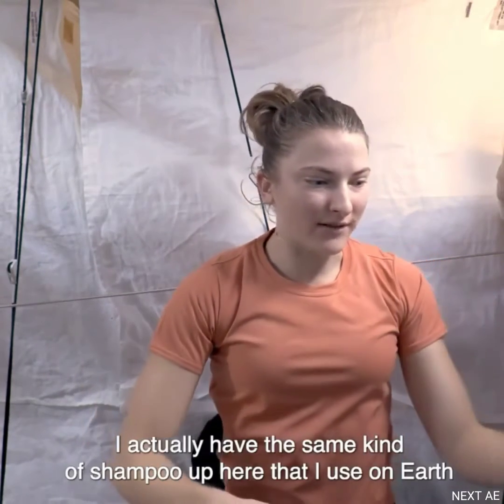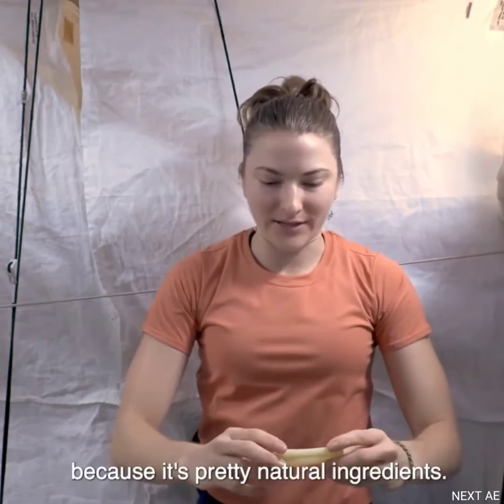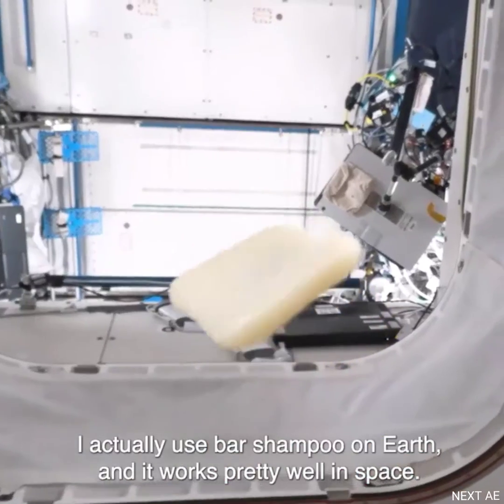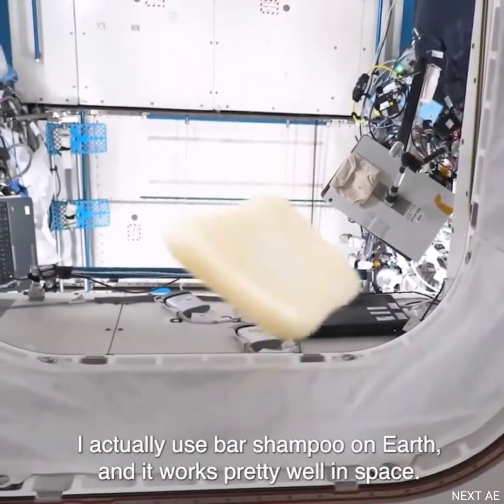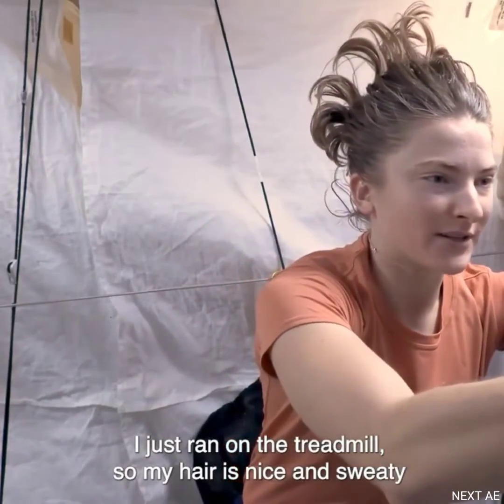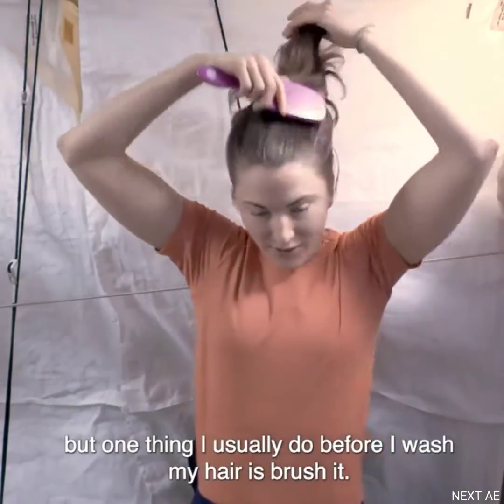I actually have the same kind of shampoo up here that I use on Earth because it's pretty natural ingredients. I use bar shampoo on Earth and it works pretty well in space too. I just ran on the treadmill so my hair is nice and sweaty, but one thing I usually do before I wash my hair is brush it.